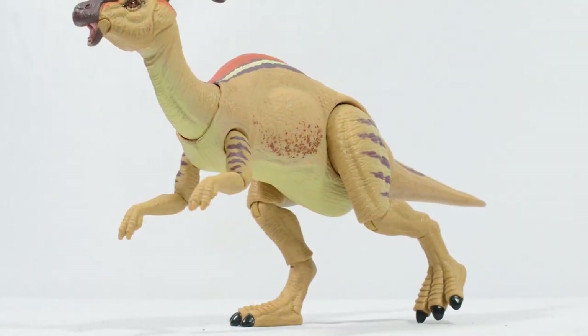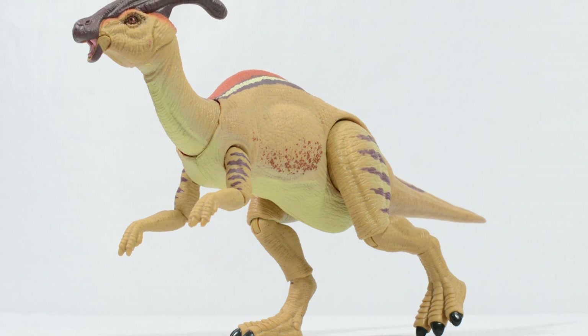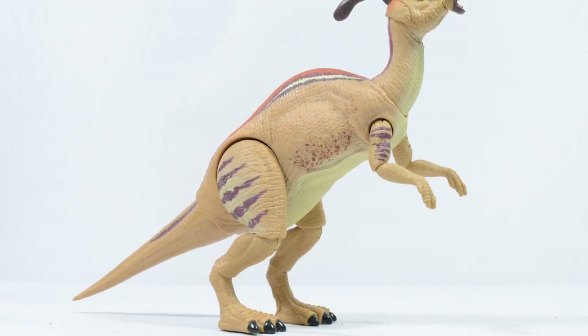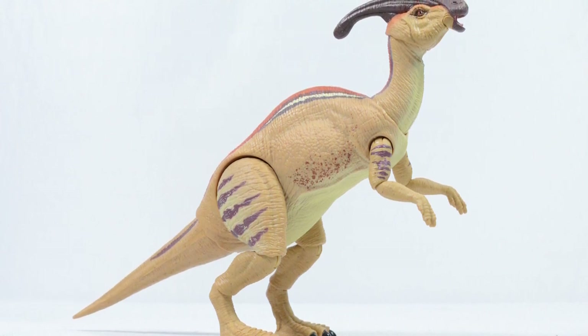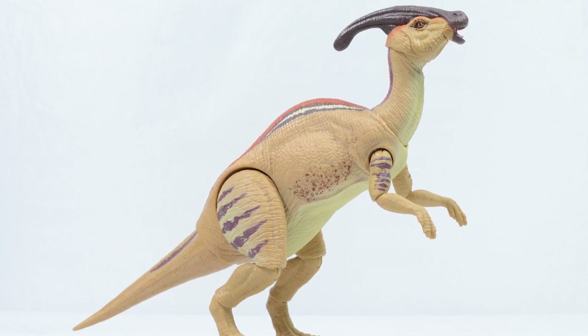One thing which blew me away is how easily this figure can be balanced on one leg, simulating the herding movement which we see in the sequence it is pulled from in the Lost World. Whilst some joints can feel a little restrictive, overall the poseability on this particular figure is spectacular, and is something that really does shine when you get it in hand.